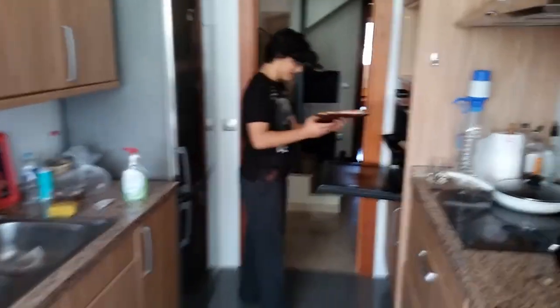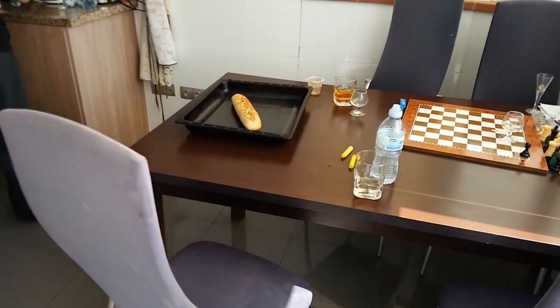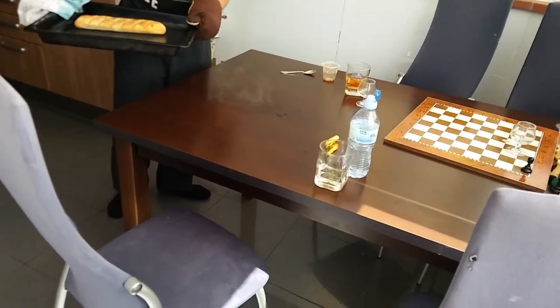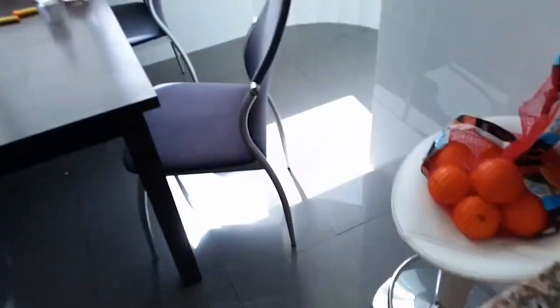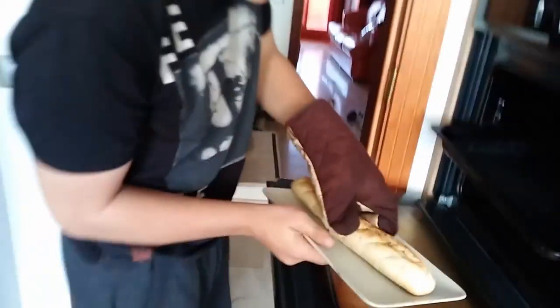We are cooks and it's almost ready. The bread is ready — make space on the table. I hope it won't burn the table. Oh, it's burning the table! Oh wow, we are so dumb. Good thing we took it off really quick or else you couldn't see. Good thing you noticed!